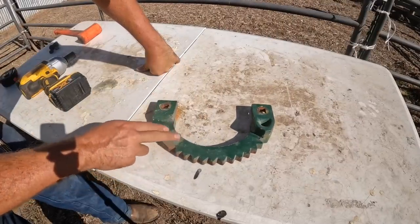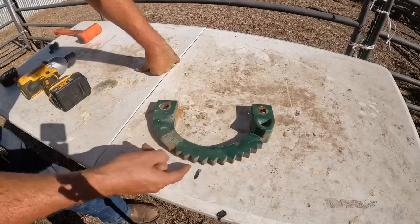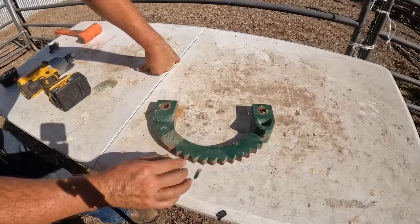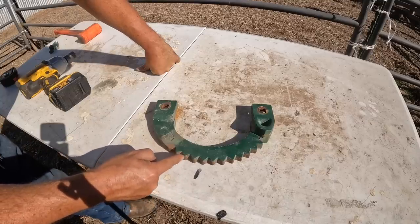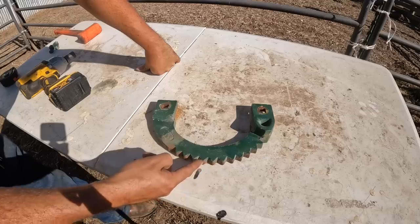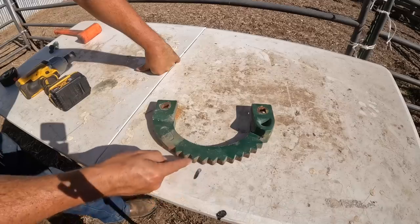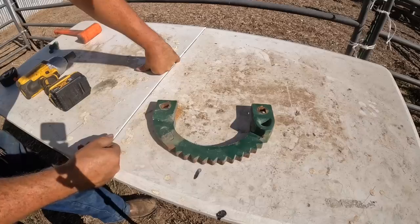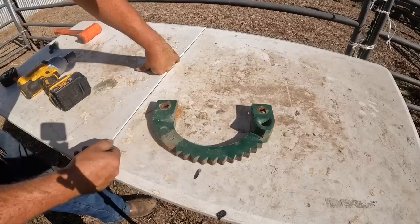My hope is that I can use the old ratchet as a template, trace this shape out on my half inch steel, and then draw a new tooth pattern where the teeth will have to be a little bit shorter and a little bit closer together. I think that if I measure the distance between the peaks of the teeth, and we know that with this distance we get three inches on the head gate itself, I can then figure out what the new swing will be based on the new measurement of the new teeth.